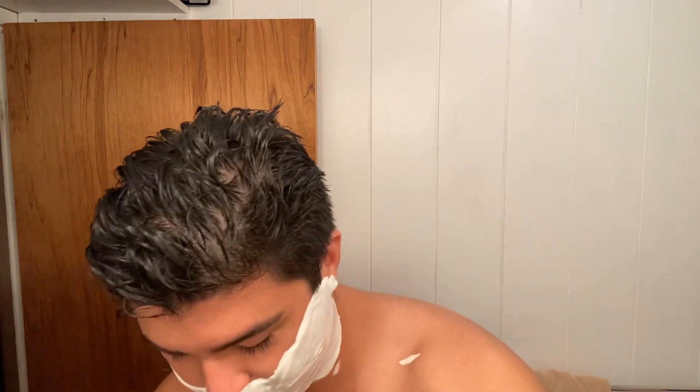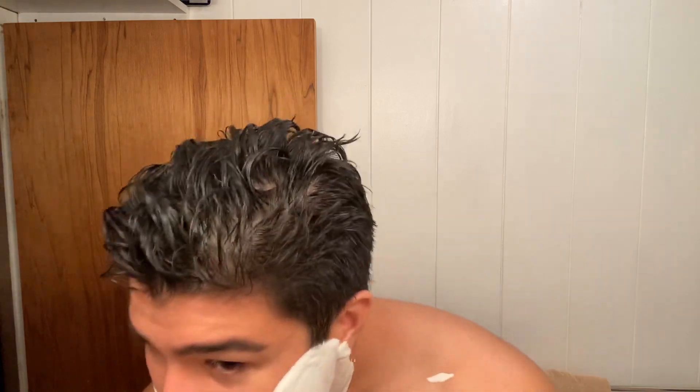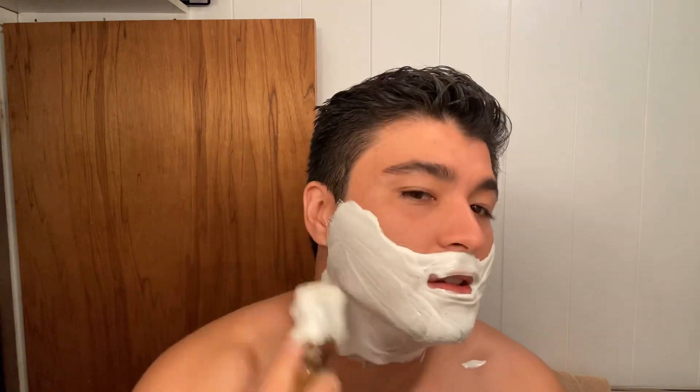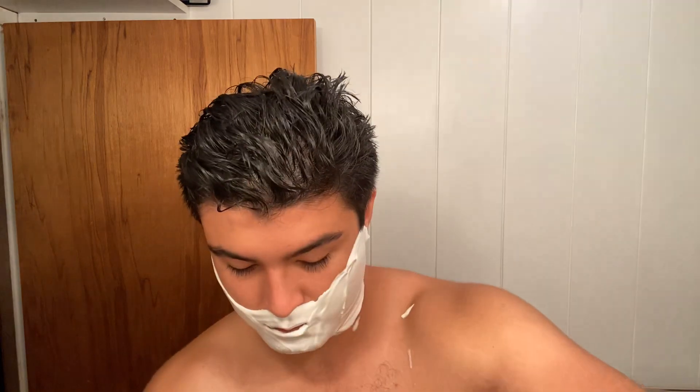Yeah, this stuff is just so, so thick. Can still add just tons of water to it though. I would definitely be interested to see someone try to break this stuff. I'm gonna have to rinse my razor pretty often because this lather is just so hydrated and thick that it's gonna just run off.